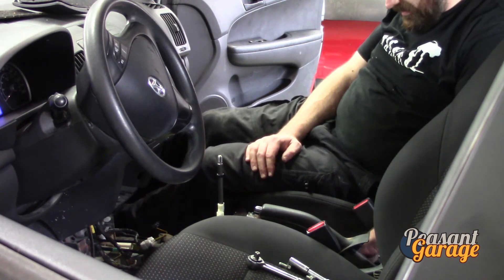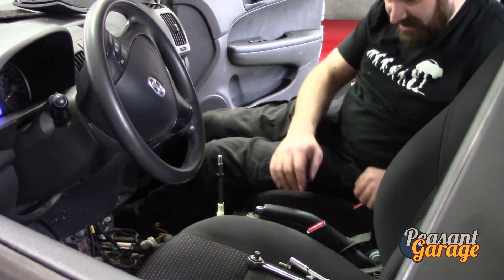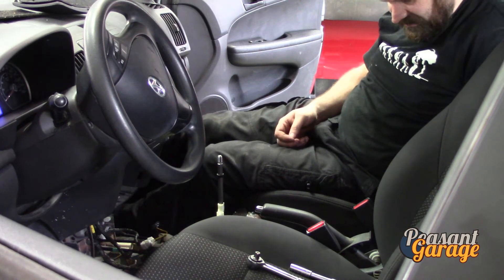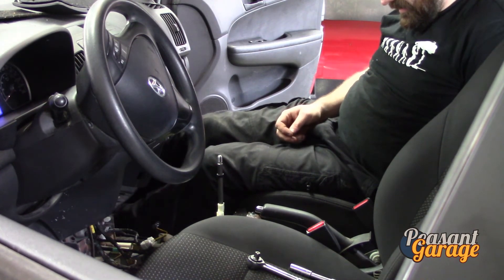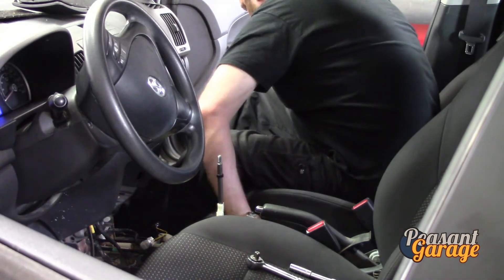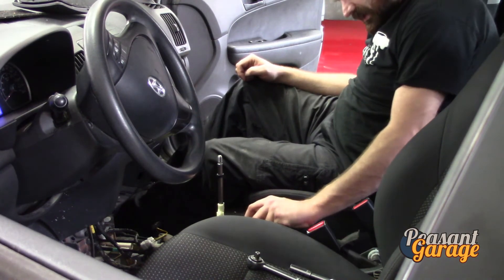This car is pretty original except for maintenance that's been performed. The brakes have had work done but I don't think much has happened to the handle — the one we took out is very original. In fact, I think I can see remnants of the old button right here — the button that you press to engage and disengage. It fell behind the seat.